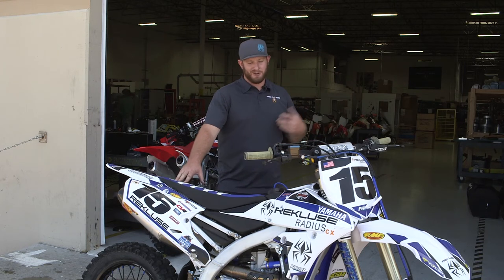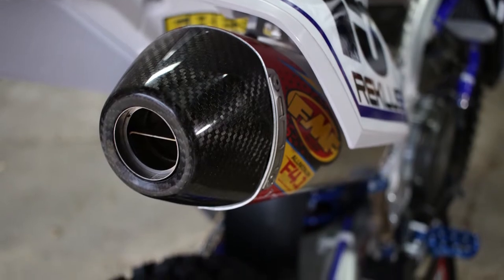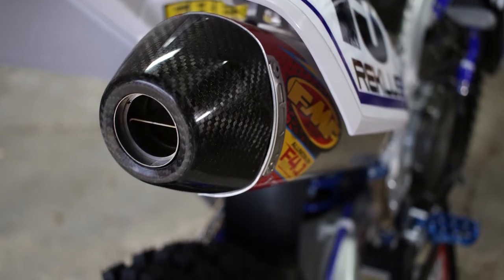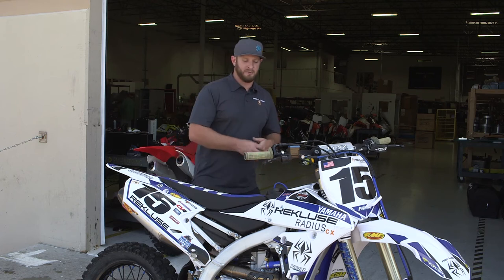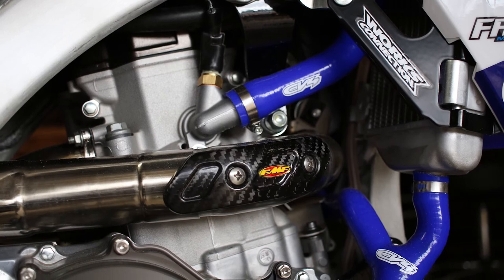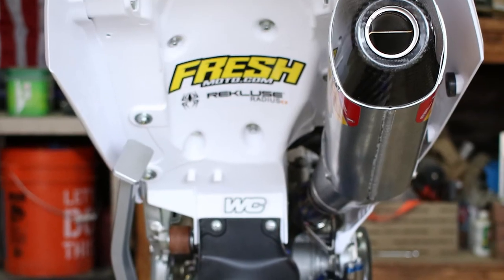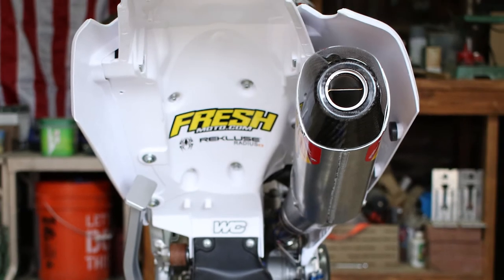Talking about getting air to the bike, you always gotta get air out of the bike. So full FMF exhaust — a stainless steel system, great upgrade, bolts right on, looks great. We also went with the carbon fiber guards from FMF for functional protection, a great sound, and a spark arrestor which is absolutely necessary for the Idaho City 100.